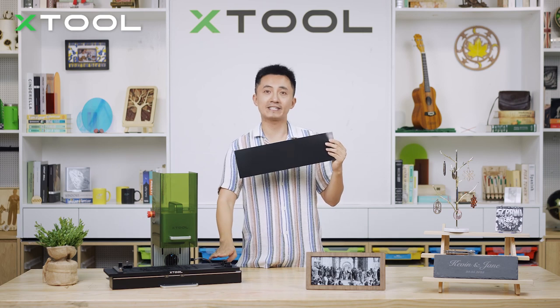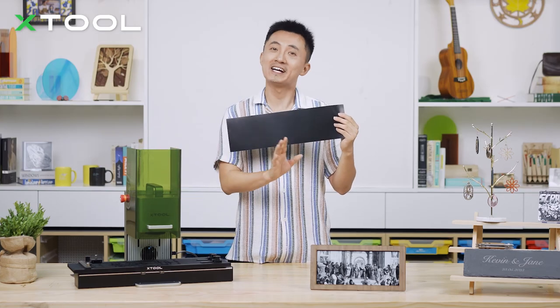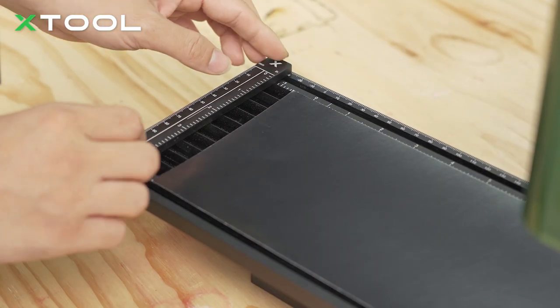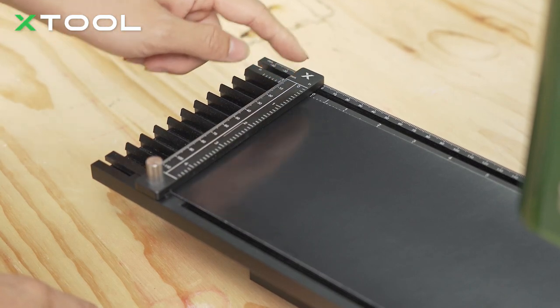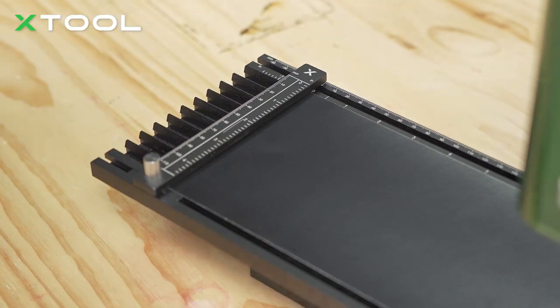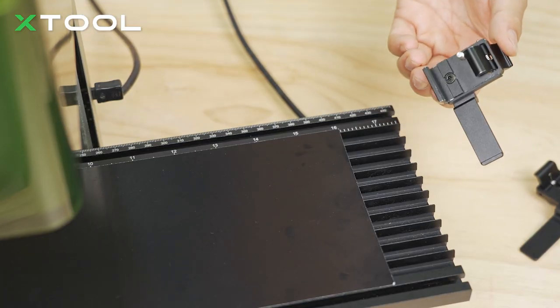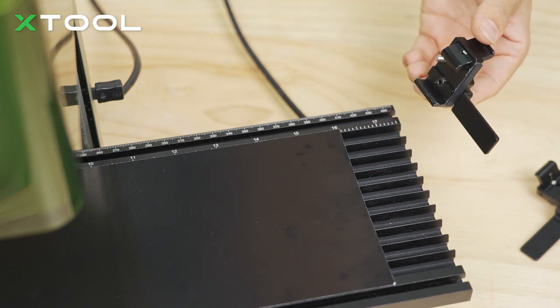And if you wanna learn how to install this slide extension to your X2 F1 laser engraver, please check out the video down below. So firstly, make sure the ruler is on the top of your object. And normally make sure the 0 on the ruler meets the 0 on the edge. On the other side, you can use these clips that come with the slide extension package to fix and flatten the object, in case they're warped during the process.